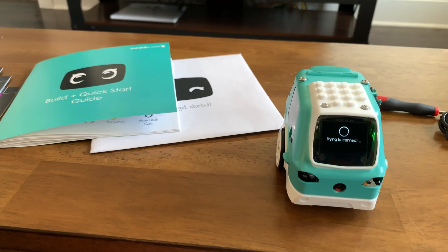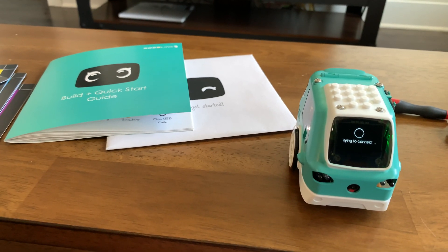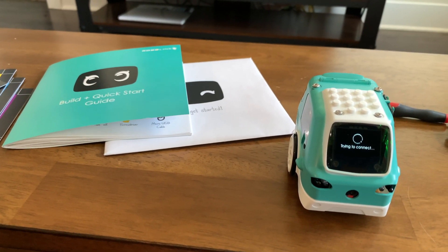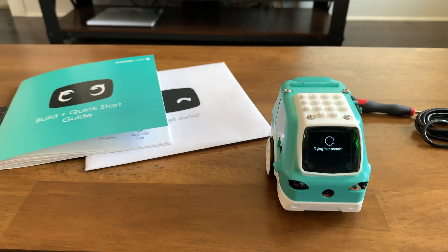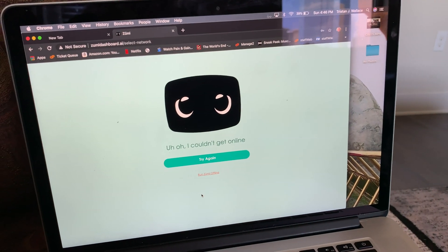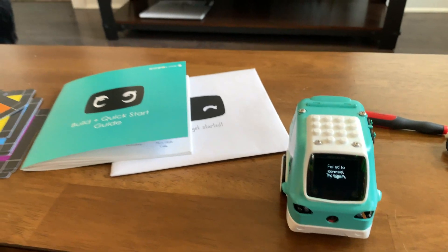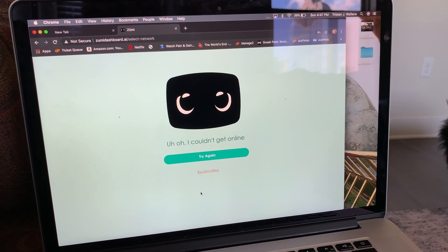If it doesn't work I give up, but I'll do my Robi robot assembly video next instead since I only have so much light left in the day. So I couldn't get online — there's definitely a failing here on some of this stuff. I'll report it on their forums, and hopefully I get her working in a little bit.